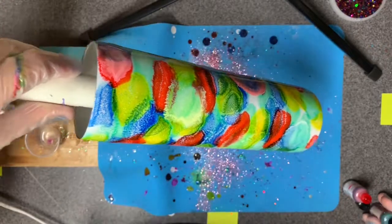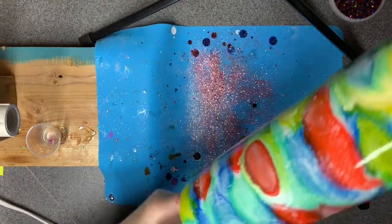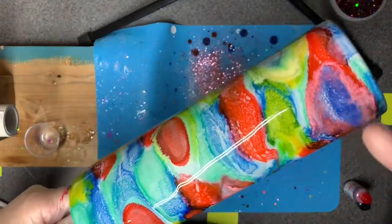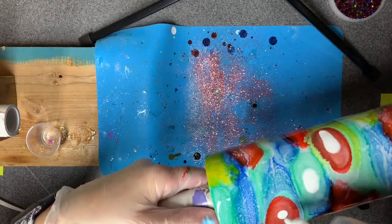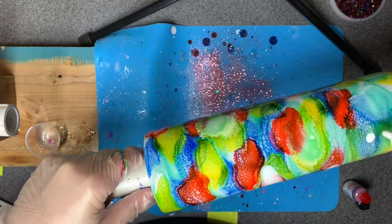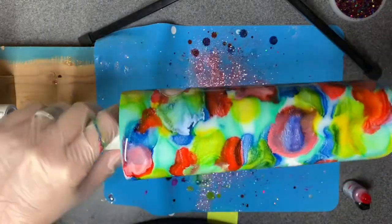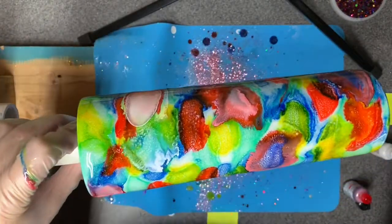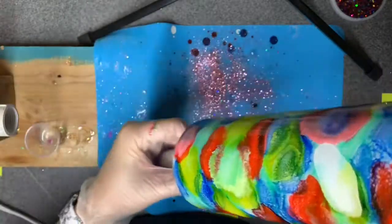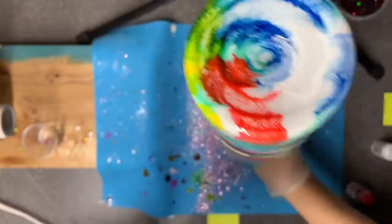I'm just going to continue to manipulate it. I know this is going to go in and out of focus because I think I'm moving faster than my phone can keep up with. I'm opening the white and putting a little bit more in here - I really like when it ends up with that kind of galaxy effect. Another nice thing about having glitter either in your top coat or base coat is that bald spots don't really look bald - they just look like maybe white or pale spots.